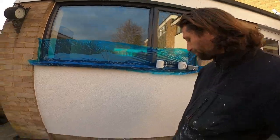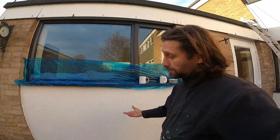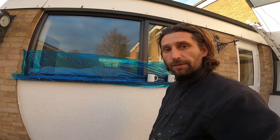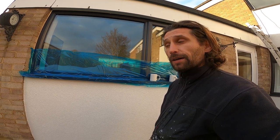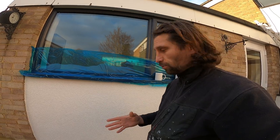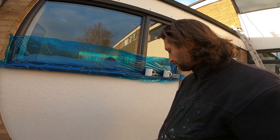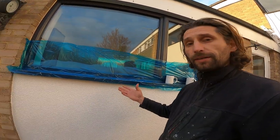Our wall is done now. Everything is nice and smooth — well, smooth for this type of render. Because we have a 1.5mm stone in it, which is quartz. A quartz stone is inside this type of render. Pretty much that's it.